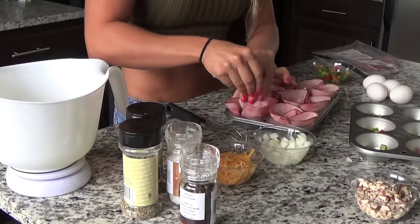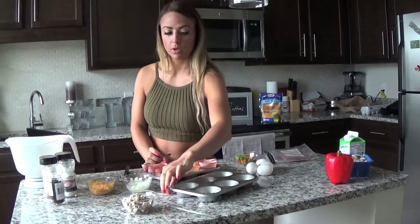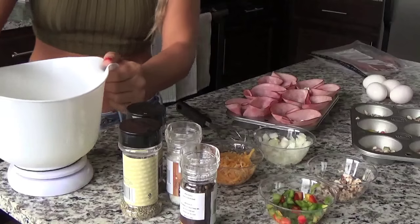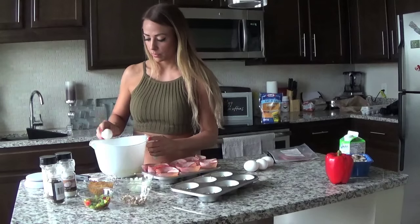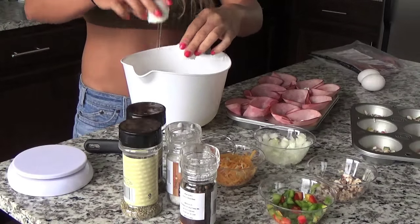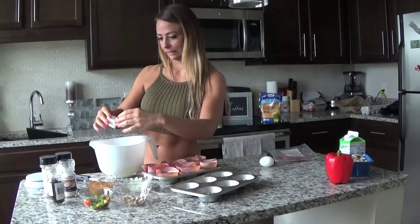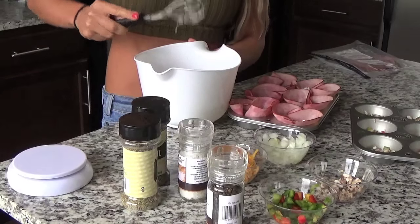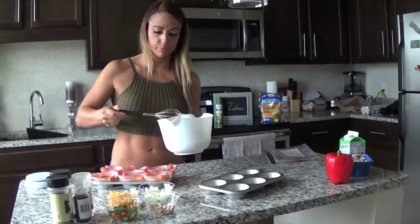I'm going to add my onions into this one too. We need to set our ovens because we are going to bake these — I'm going to put my oven on 350 and let that preheat while we finish off. So, 500 grams of egg whites and we need to crack 4 whole eggs into the mixture. Crack them right in there — make a mess just like me! Then whisk the egg mixture.